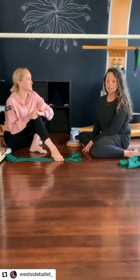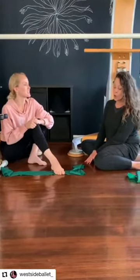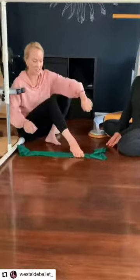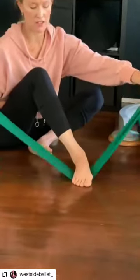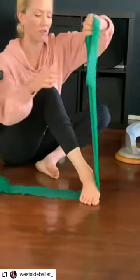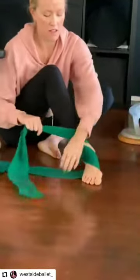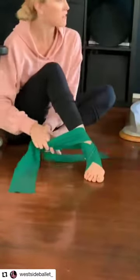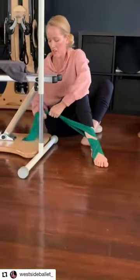This third exercise is for someone dealing with a lot of instability in their ankle as well as muscle weakness in the foot. Lay the band down flat and put your arch right over it — similar to your pointe work setup. Pull up one side, cross it over, wrap it around, then the other side, and tie it to your bedpost or whatever you have.